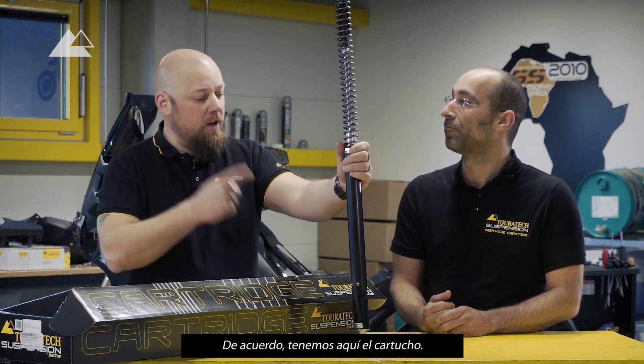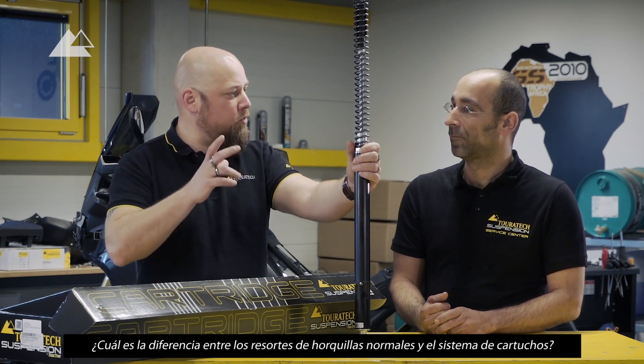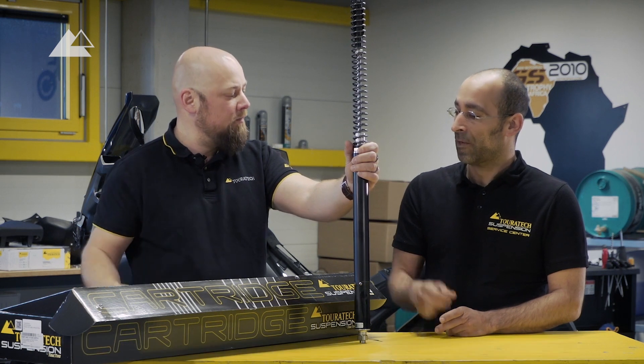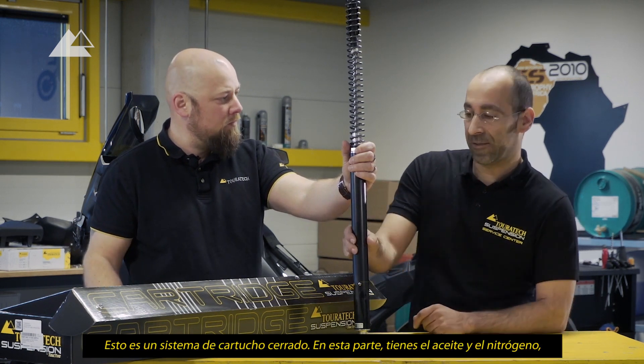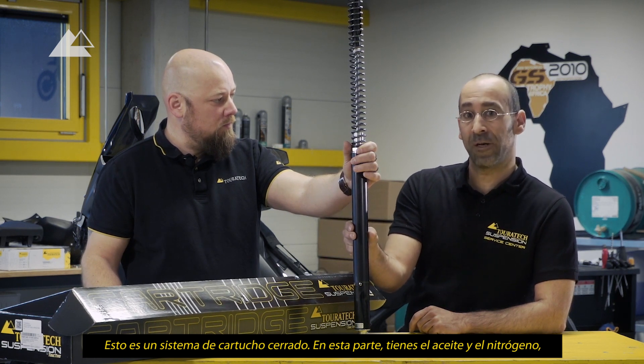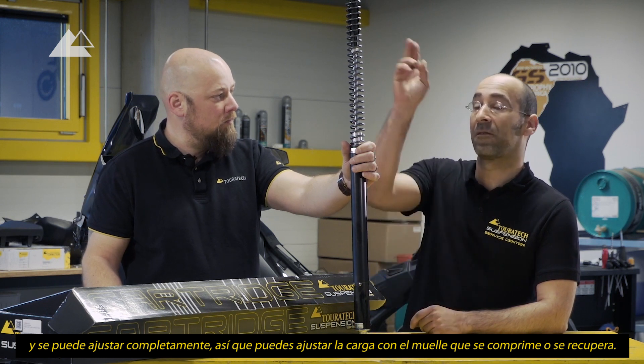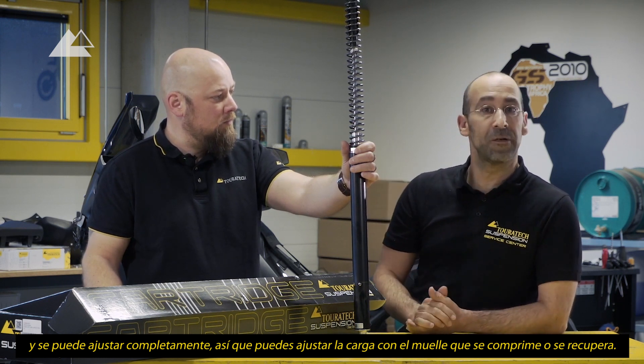So we have a cartridge here. What is the difference between normal fork springs and the cartridge system? This is a closed cartridge system, so in this part you have oil and you have nitrogen and it's completely adjustable. You can adjust the spring preload, compression and rebound.